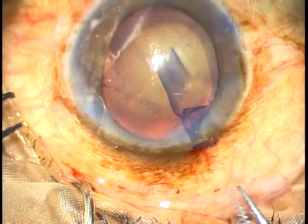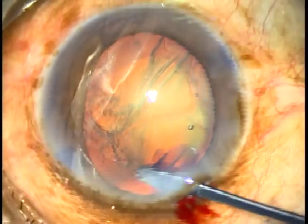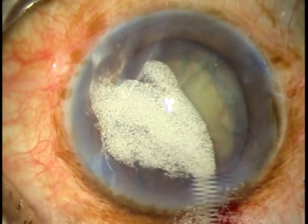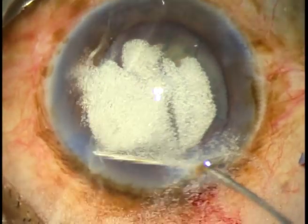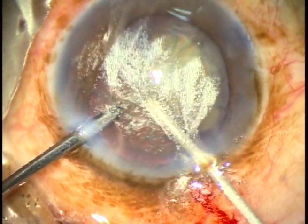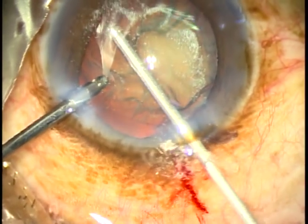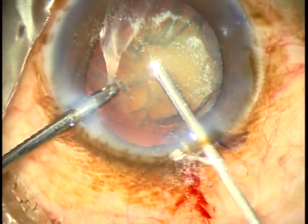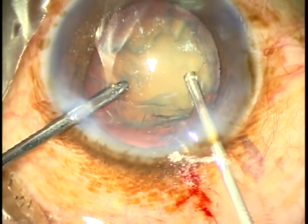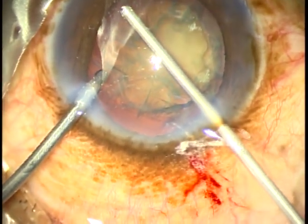This is an adequate rhexis. Now what I do is some hydro-free dissection with a spatula to make some space, before introducing the capsular tension ring. This is triamcinolone acetate, and I use the vitrectomy cutter to cut the vitreous strands. There are a lot of vitreous strands — at 5 o'clock, 3 o'clock, and at 2 o'clock — and all these vitreous strands are cut and removed.